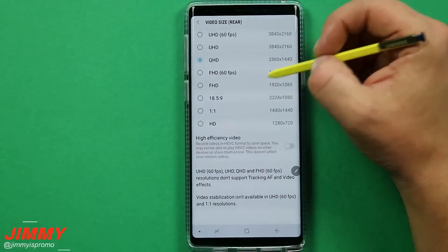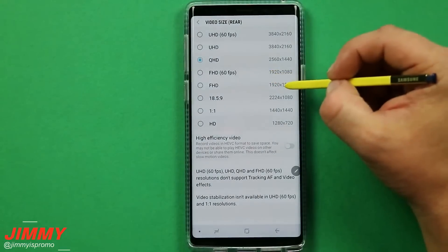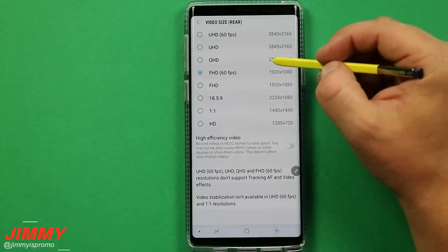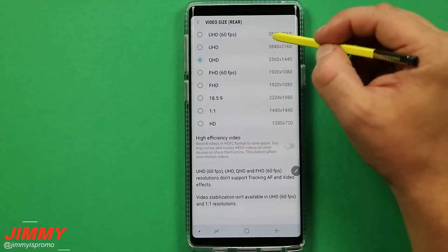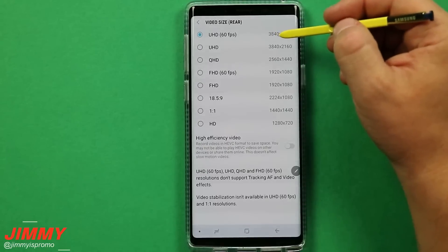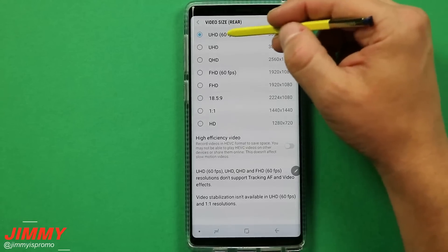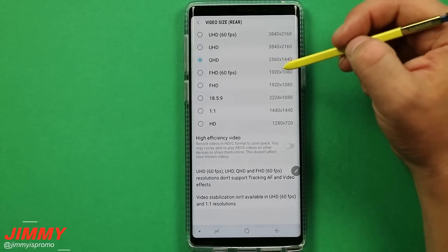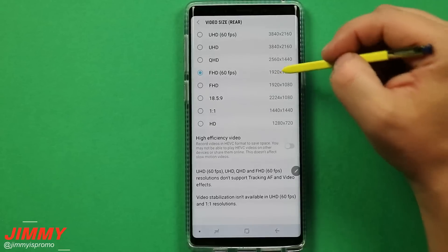Inside the camera settings, one of the things you're able to change is the video size. Originally out of the box, it comes with either full HD or full HD at 60 frames per second. You might as well switch it over to Quad HD, or the amazing option on the Galaxy Note 9 which is Ultra HD at 60 frames per second. If you want to edit your video afterwards, you can slow it to half speed and still have 30 frames per second at Ultra HD. I would suggest Quad HD for really good quality, or full HD at 60 frames per second for a smoother look.